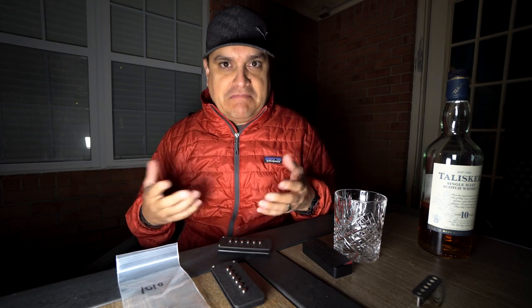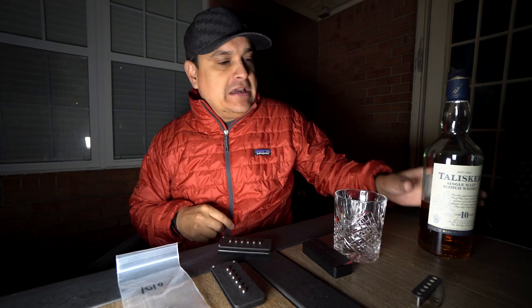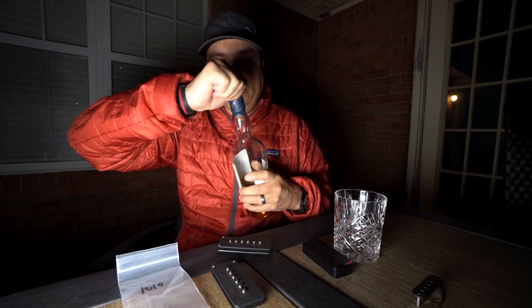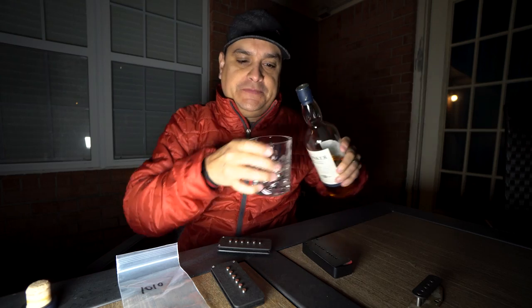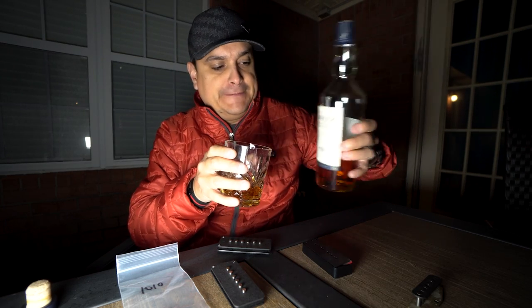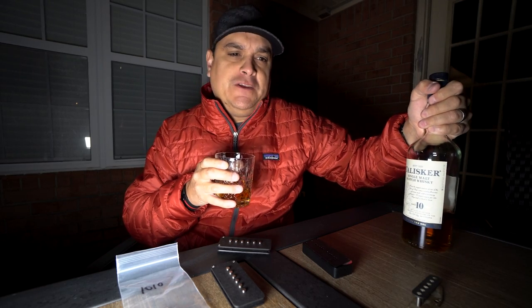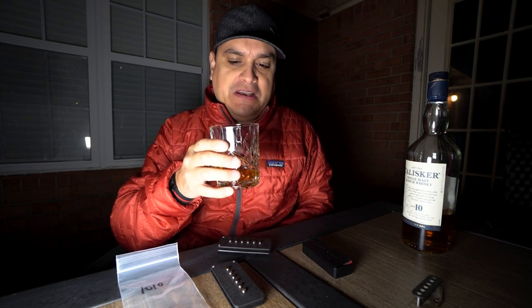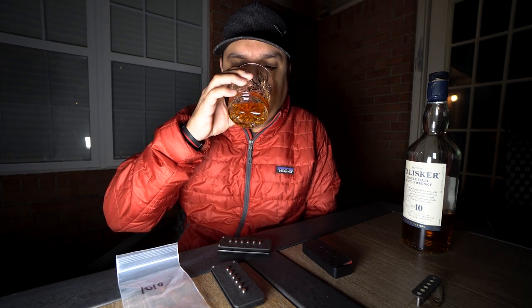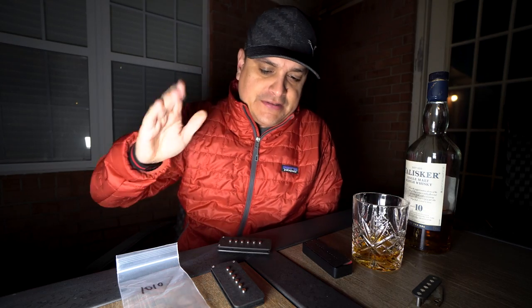So we're back at night, on purpose this time because everybody that watched the last video liked it so much. We got another drink of the night tonight - I'm drinking a Talisker Scotch, which is probably my favorite. If I'm gonna have a drink, it's probably gonna be a Scotch, and if I have a choice it's gonna be Talisker. I really like the peaty, smoky kind of flavor.